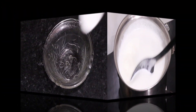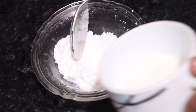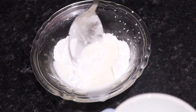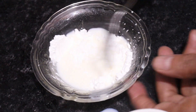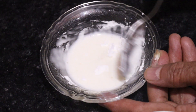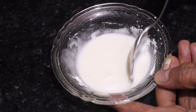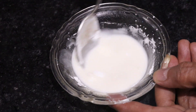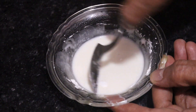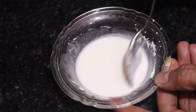We will reduce the milk down. The milk has a lot of water in it. If we reduce the milk, ice crystals will form, so we need to keep stirring at this stage.